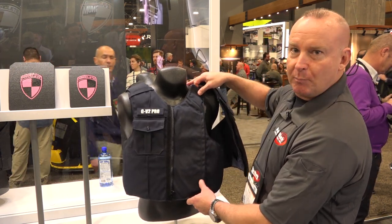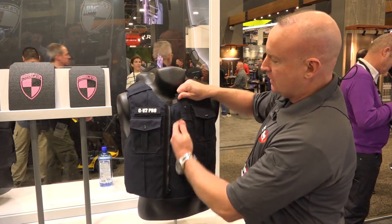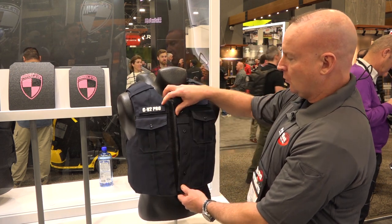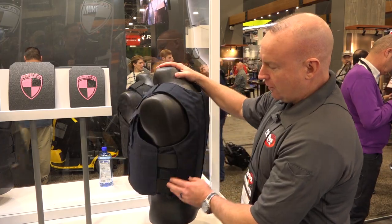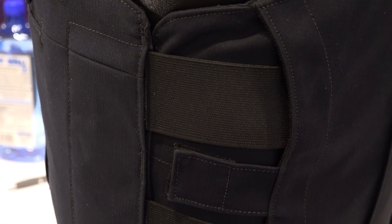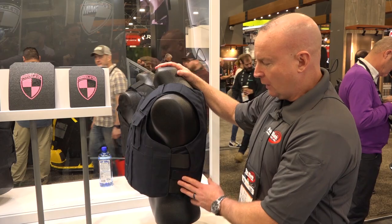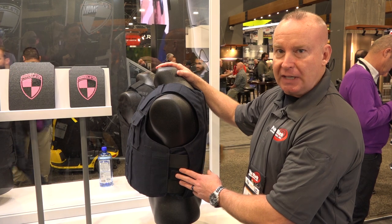The velcro attachment at the top brings the front panel across and closes here, and you zip it closed. Once it's closed, after you set the girth on the body, it's set one time, and you zip in and out of it like a windbreaker carrier. Once this is set for whichever season, you don't have to adjust it again.